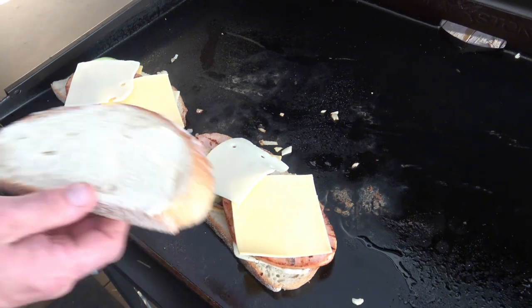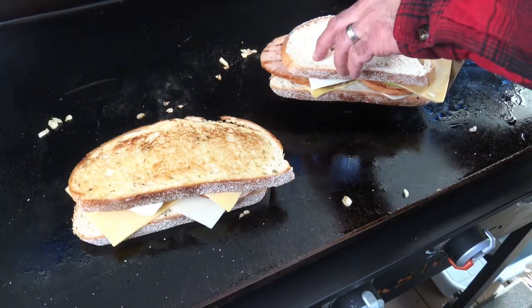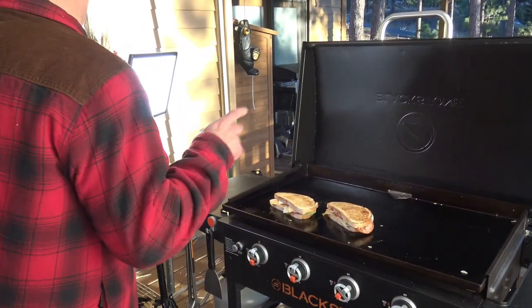And the final two pieces of bread. Okay, here we go. Bingo — can you see that? And here we go, in for the second one. Oh yeah. So right now everything is cooked. You just want to make sure that cheese is melted.